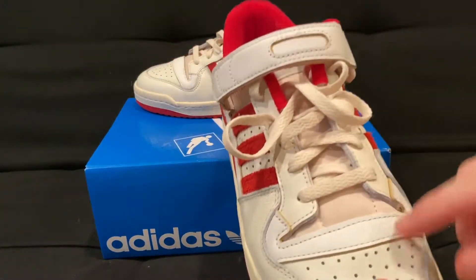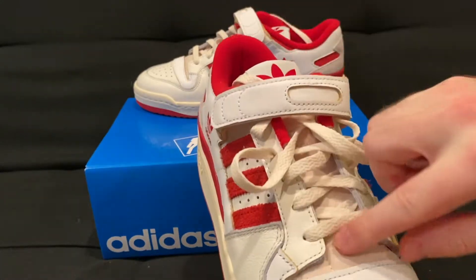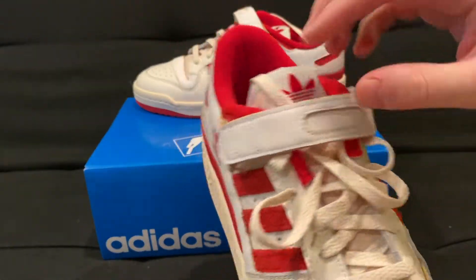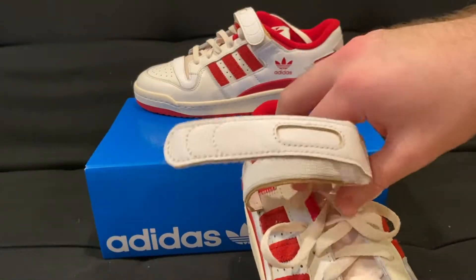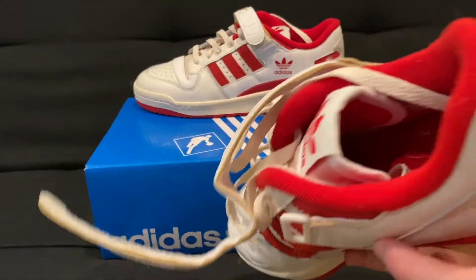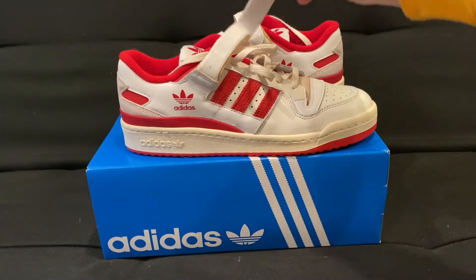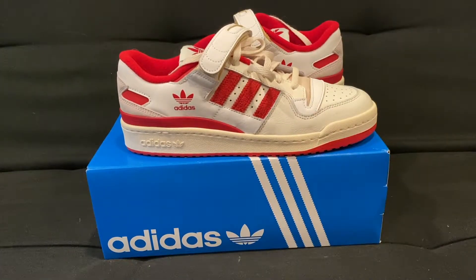The tongue is a nice soft tongue, similar to what you'd see on the Jordan One, and you have cream laces to finish it off. Overall I'm a pretty big fan of this shoe. For a hundred bucks it's definitely worth the price — you get really good materials and craftsmanship, and it's comfortable.